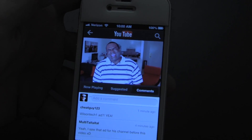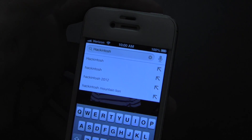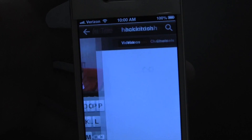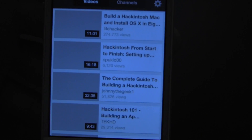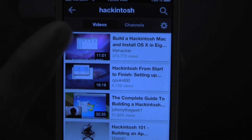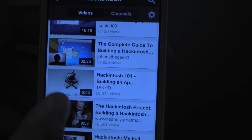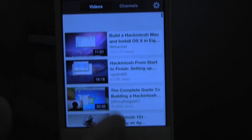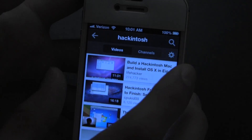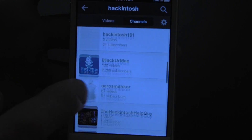If I tap this I can actually do a search — so if I type in 'Hackintosh' I get a couple of suggested results. Going ahead and searching Hackintosh, very much like the desktop results: you've got Life Hacker, some of my videos, some from Tech HD and various other people. The search is definitely much better than the other application, which is very welcome — you can also search channels that have 'Hackintosh' in the name, things like that.